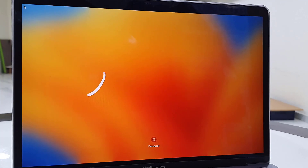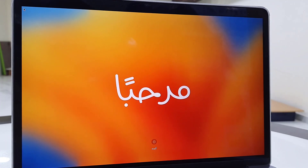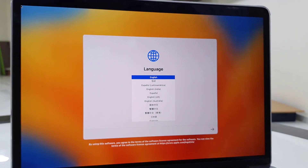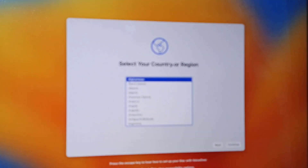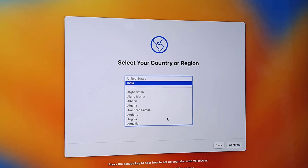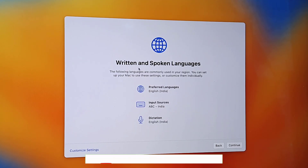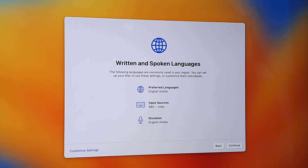This is the welcome screen — this process is for setup. We have factory reset the MacBook, now it's time to set up the MacBook. Select your language, and then select your country or region, click Continue. Preferred language English, input source right, detection and dictation are also right — everything is fine, click Continue.